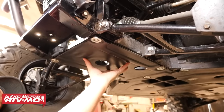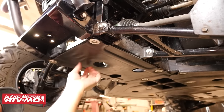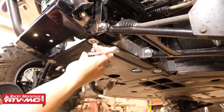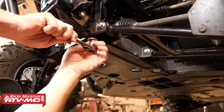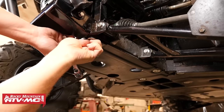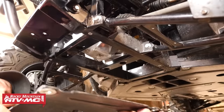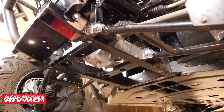The next thing we're going to do is remove the front section of the skid plate. There are five bolts that hold this onto the machine and they're also 10 millimeter head bolts, so we'll use that same tool to remove those five bolts and pull that front section from the machine. Neither of those pieces will be reinstalled while we're running the plow mount.